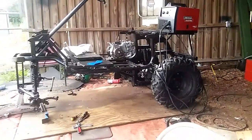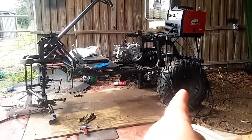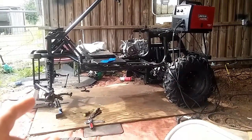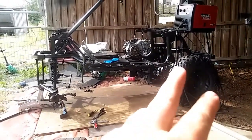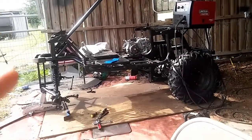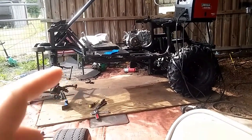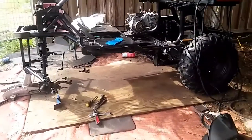Alright guys, what's up? We're back on the golf cart build again. We're moving right along with this thing. We got the rear end hooked up last time, front end hooked up the first time. I had the motor sitting in there, just mocked up to look at. I did put the steering arms on, I just haven't hooked them up yet, as you've seen in the intro.